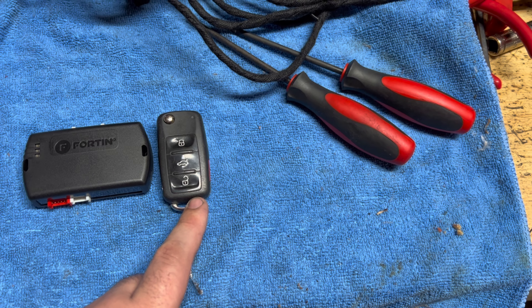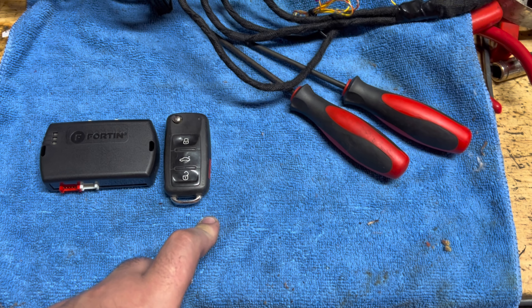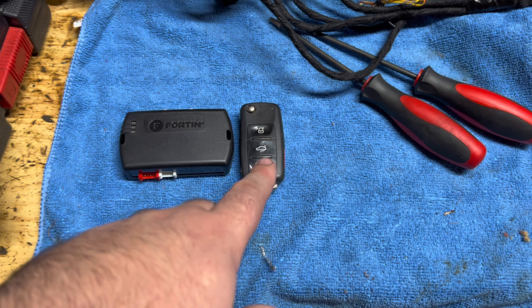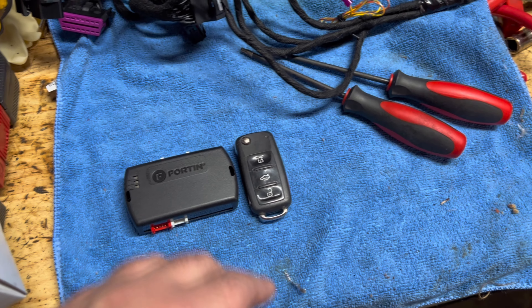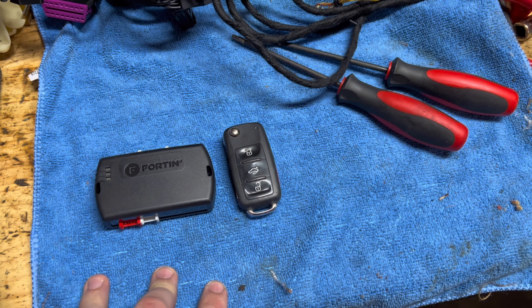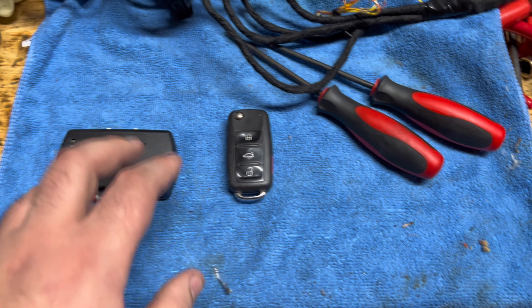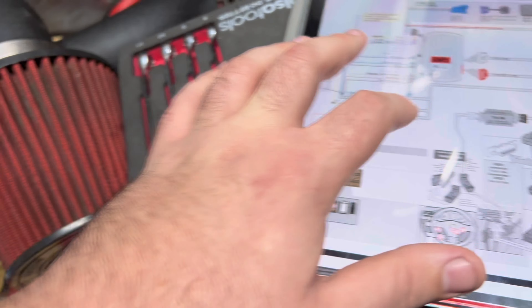It's gonna be interesting. As far as I know you need a spare key when you do this. According to the description when I bought it, it said that it requires a spare key to stay in the car. We'll see if that's actually what it needs or not, but I have two keys for the car so that's not a problem.